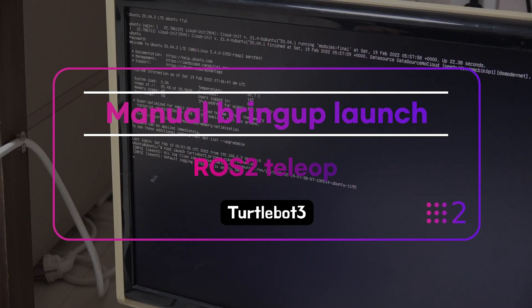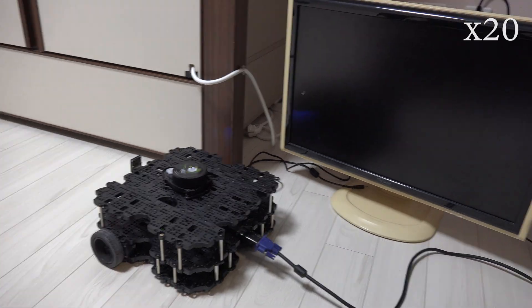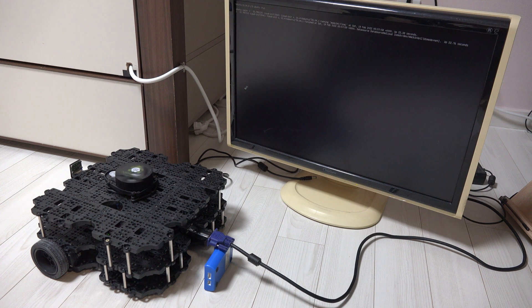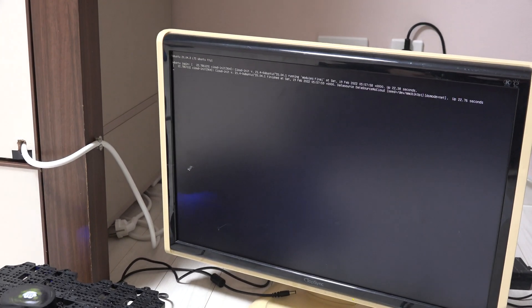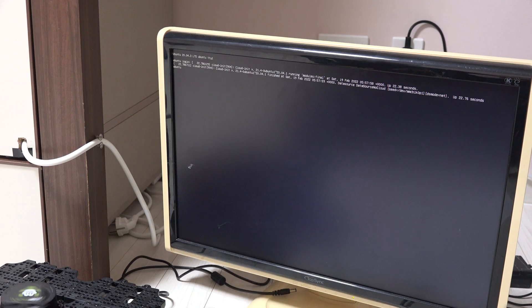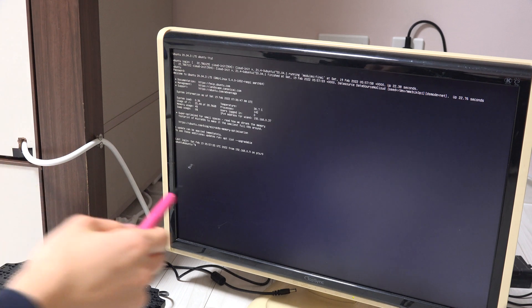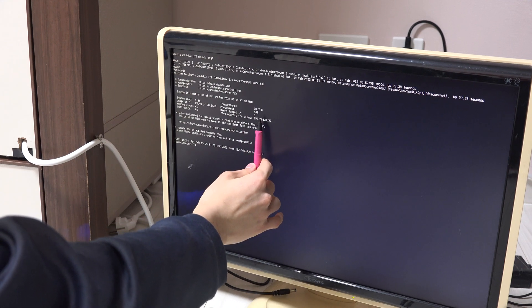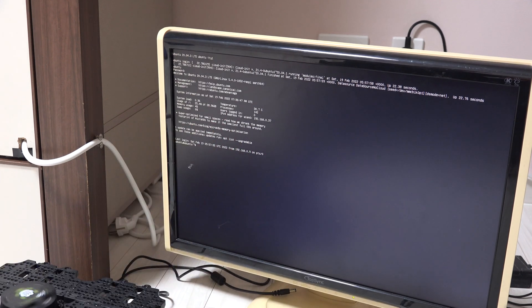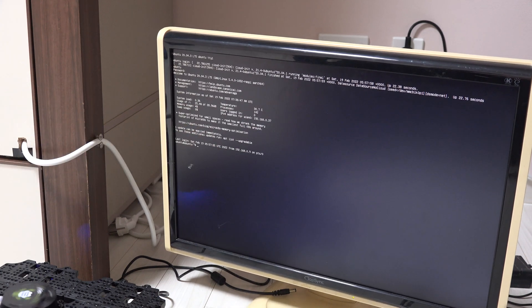Let's start and turn it on. First it shows a login menu, so I'll enter the ID and password. It is now initiated. Before starting, you have to check the IP address — you can see the address is 192.168.0.37.